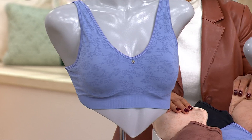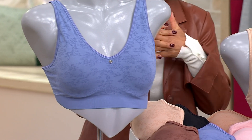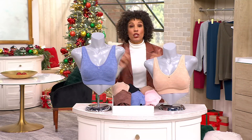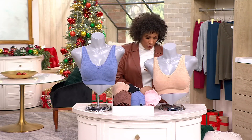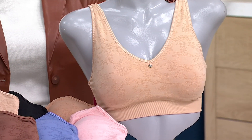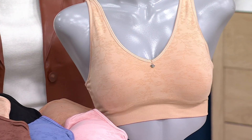This is Sun Beige and this is Biscotti. Biscotti is the kind of middle between the Nutmeg and the Sun Beige. We've got sizes 34B up to 44DDD, and then it's just a case of choosing if you want to go underwire or wire-free.